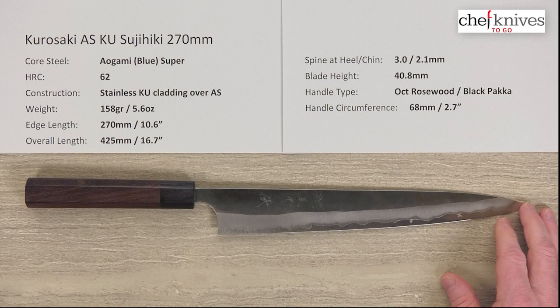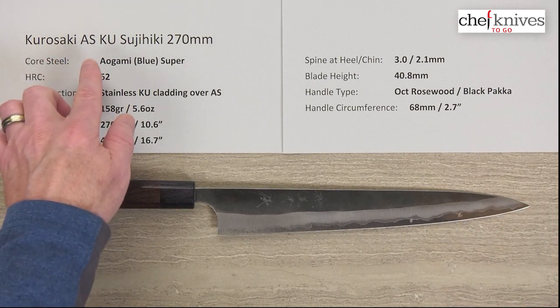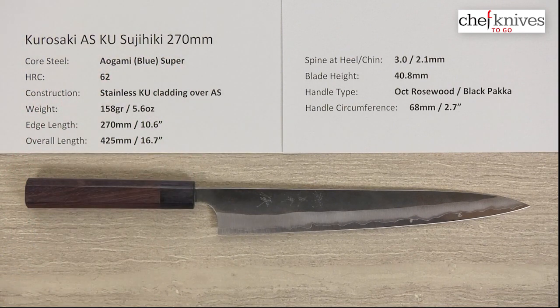So there we have a really nice looking traditional package with stainless cladding for some easier maintenance. This is the Kurosaki Aogami Super AS Kurouchi Sujihiki 270 millimeter knife.